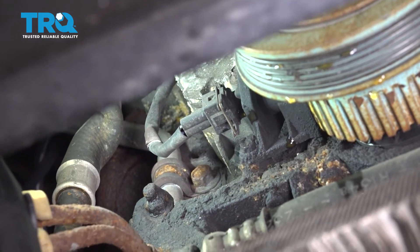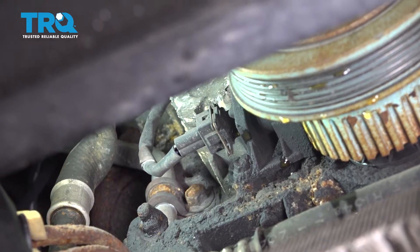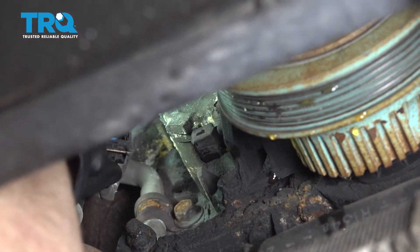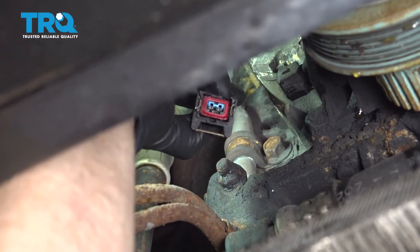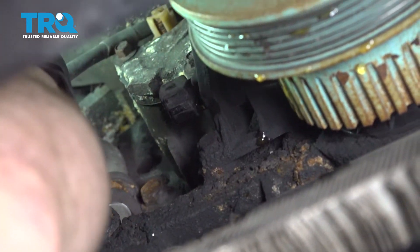Now to go ahead and remove this, we're going to squeeze on the tab. Once we squeeze the tab, we can pull it right off of there. We'll give the wiring a quick inspection — just give that a quick look. Assuming it looks good, you can go ahead and set it aside.